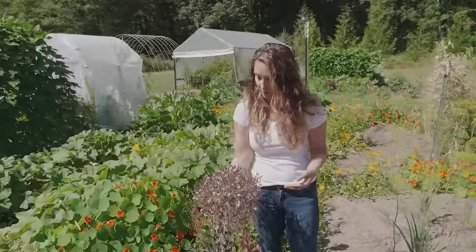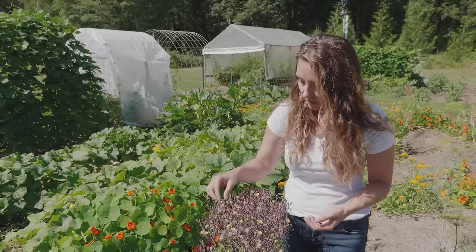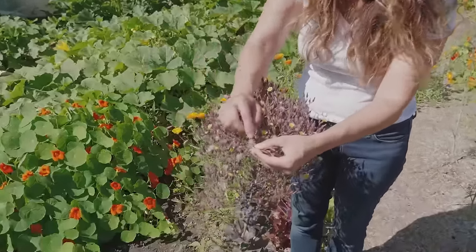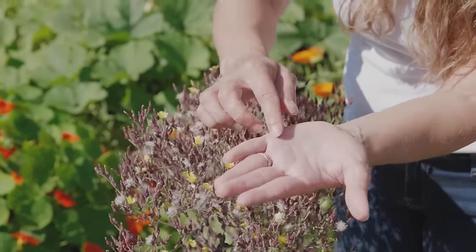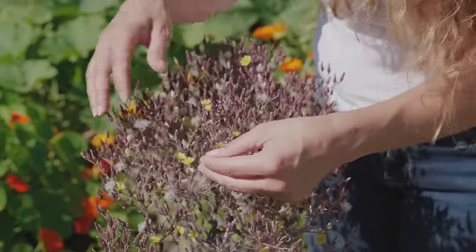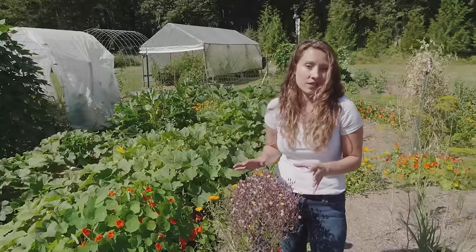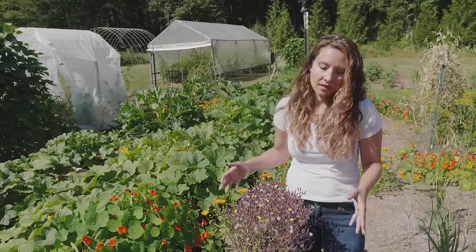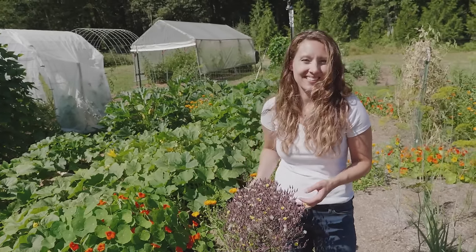Here is my Red Merlot lettuce — you can see it's bolted, formed flowers, the flowers have bloomed and are drying, and this is going to be my lettuce seed. It kind of reminds you of a dandelion. I usually let those go a little bit longer to form and get a bit drier. Lettuce is a great one to seed save because it is a self-pollinator, so you don't have to worry about it crossing with other types of lettuce. You just let it develop the flower into seed and then make sure you capture it.